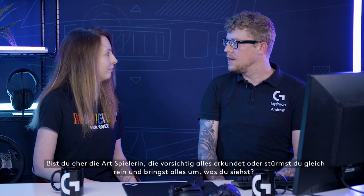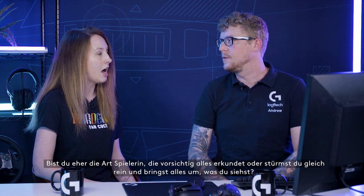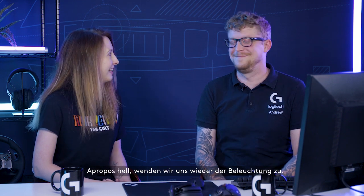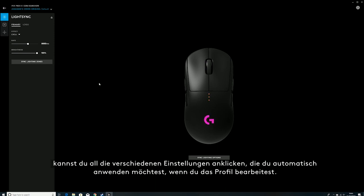Are you more of a skulk-around type or a go-for-the-throat kill-everybody type? I'll start out sneaking, but inevitably it will go badly, badly wrong and I'll kill everyone. The light side is always the more difficult side. Speaking of lights — once you've selected a profile, you can then select all the different settings that you want to automatically apply while editing that profile.